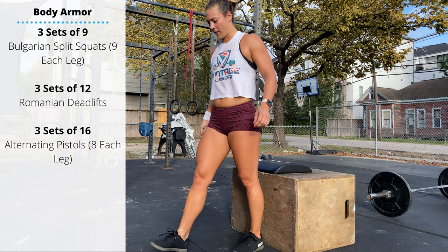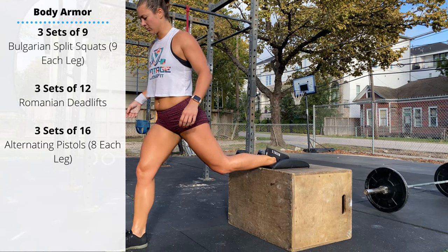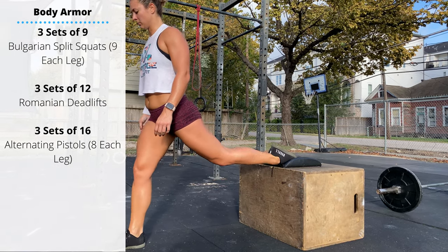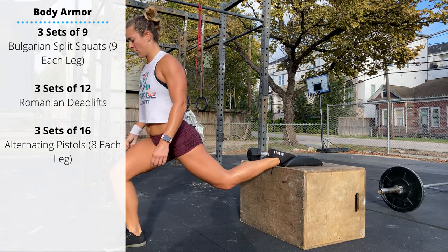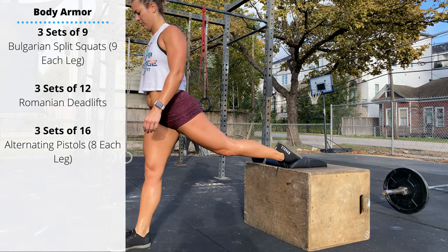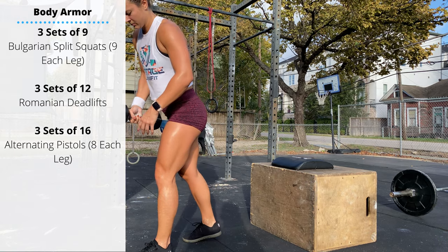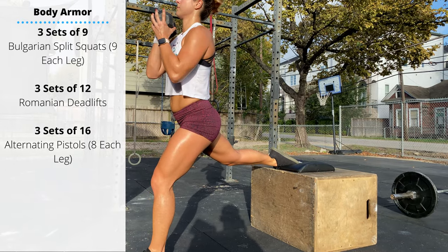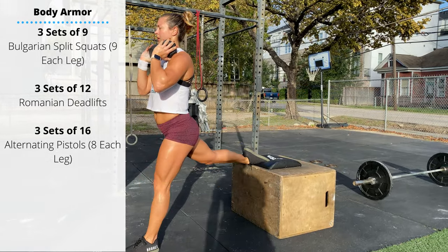Saturday's body armor: three sets of nine Bulgarian split squats on each leg. Prop your foot behind you in a lunge, back foot on a box or bench, sink down — you don't have to touch the back knee to the floor, but get the front leg to about 90 degrees at the knee. Push off that back leg, squeezing the glutes at the top. You can do these unweighted, or add loading with a barbell, dumbbell, or kettlebell held on the shoulder or in a front rack position, driving through that back foot as you press up to extension.